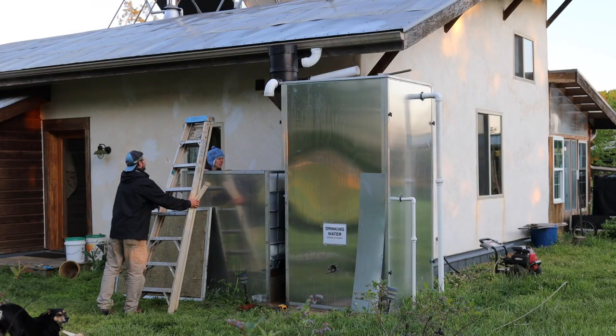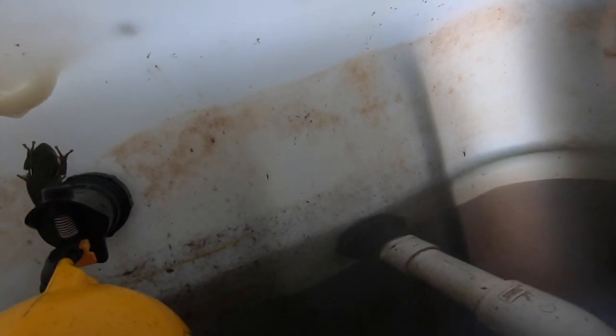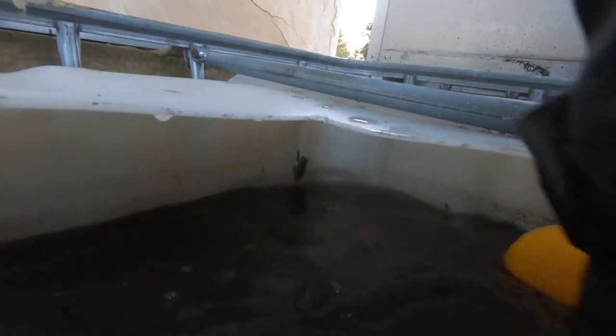Let's take a look in this sand filter. There's a frog in there. The water level should be below that one-inch outflow pipe — so it's about an inch high. It's pretty clear that the sand filter bed is clogged with debris and pollen. I'm going to rake it with my fingers, stirring up this water — it's going to be totally black and nasty. Now we need to drain it.